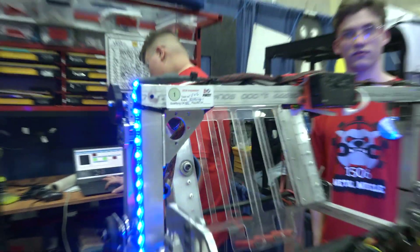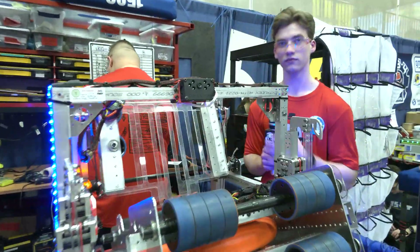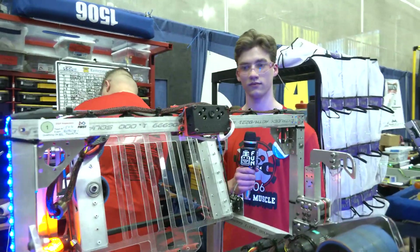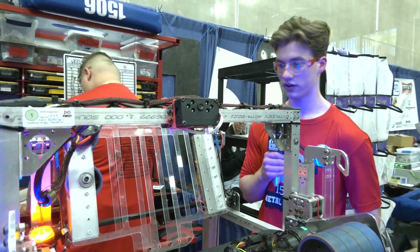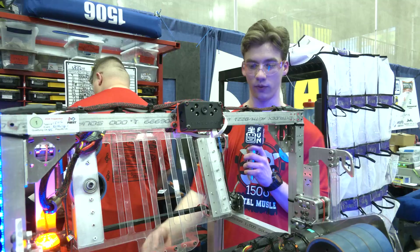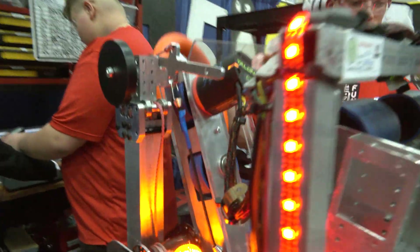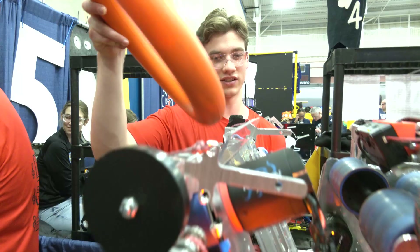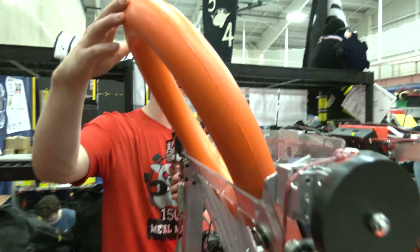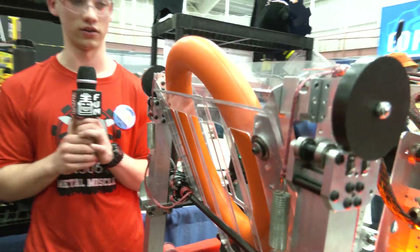One of the other things we're going to talk about on your robot is the trap mechanism, so let's detail more about how that works and what made you decide to go with the trap. For the trap mechanism, we have what we call a pizza box. The way it works is we come up to the source, drop the ring in, start intaking the ring — it comes inside and stays there until we come up to climb.